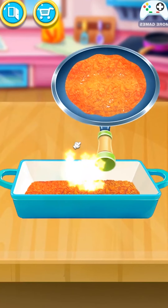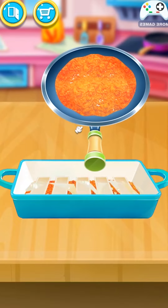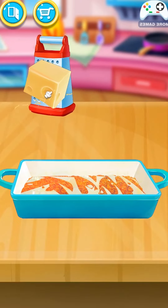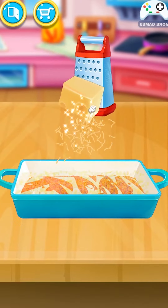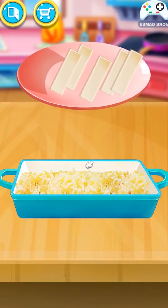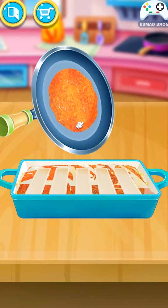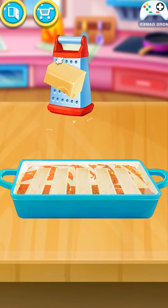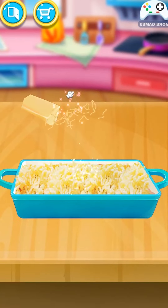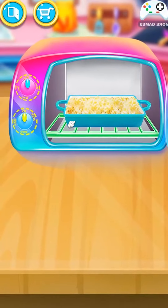Spread the tomato sauce. Add the cooked noodles. Pour the ricotta mixture. Break some cheese. Add the cooked noodles. Baking time! Turn the button!